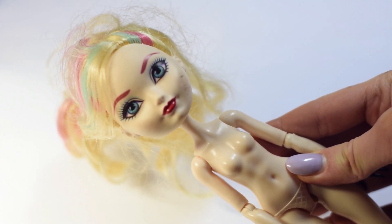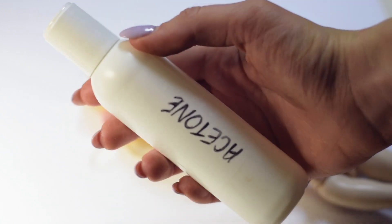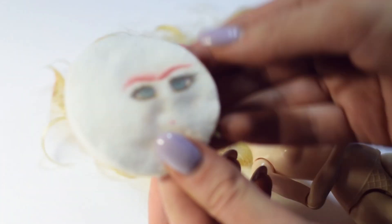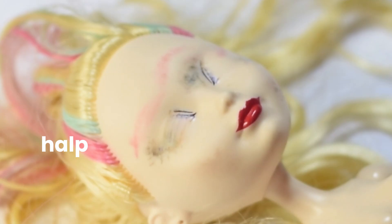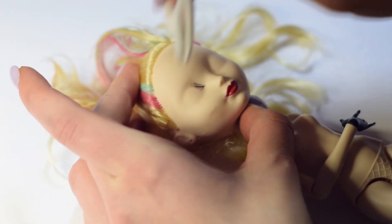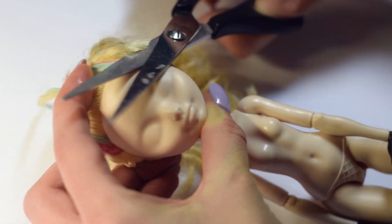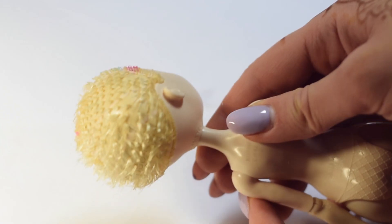For this custom, we're going to use the Apple White doll from the Ever After High series. We don't need this factory paint, so I'm removing it with pure acetone and cotton pads. We also don't need her original hair, so I'm cutting them as close to the head as possible.